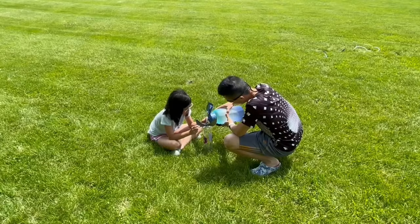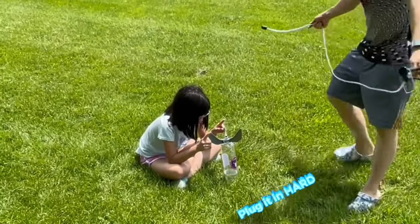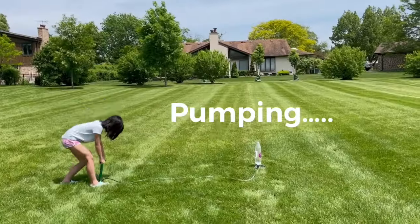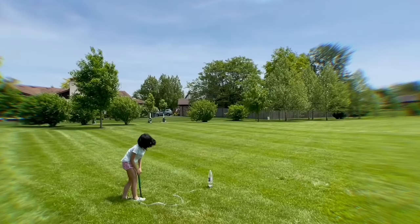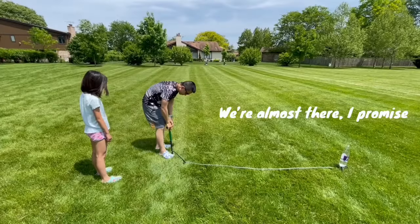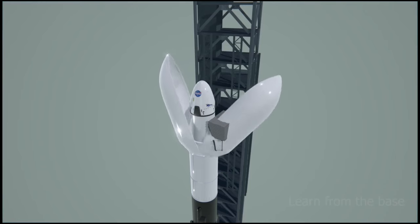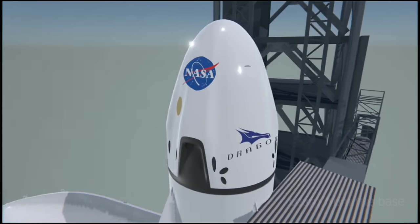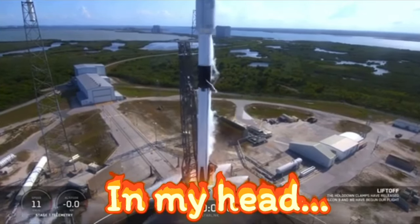Oh my god! Our water rocket shares two things in common with SpaceX rockets. One is it's reusable, and the second is that propulsion happens at the bottom as well.